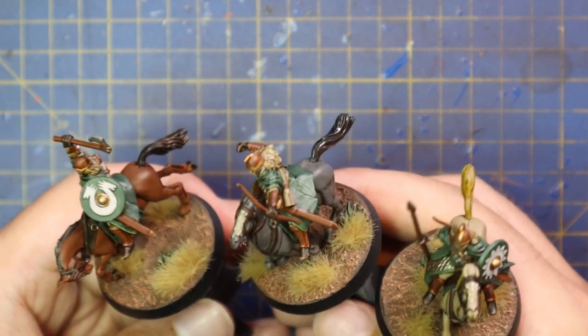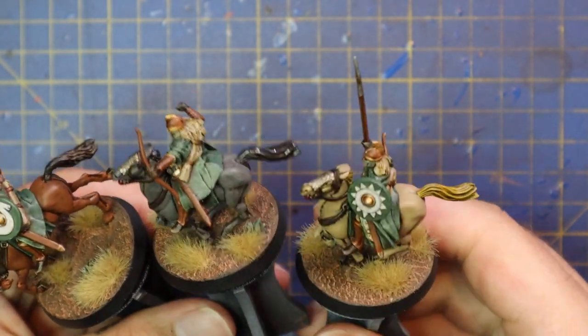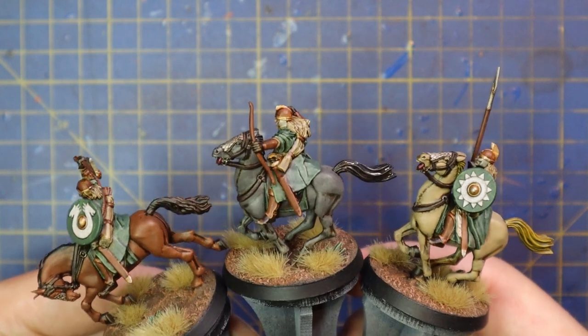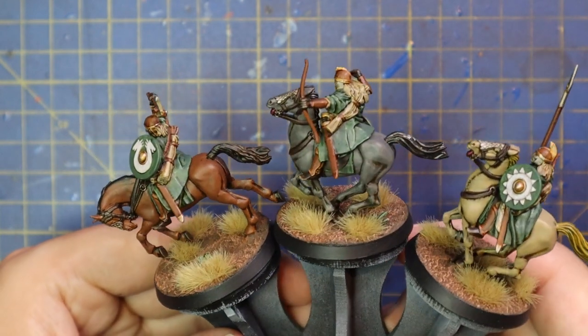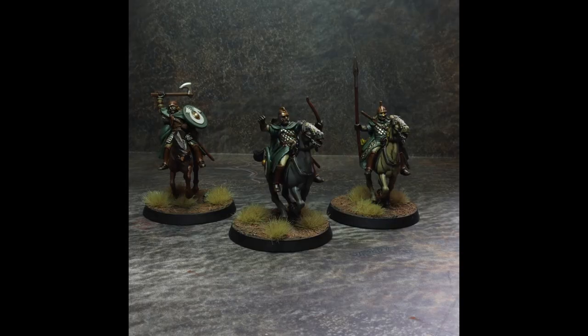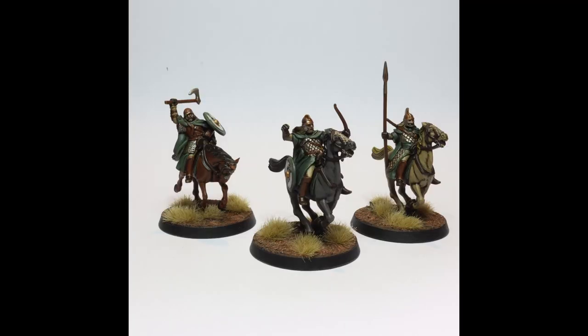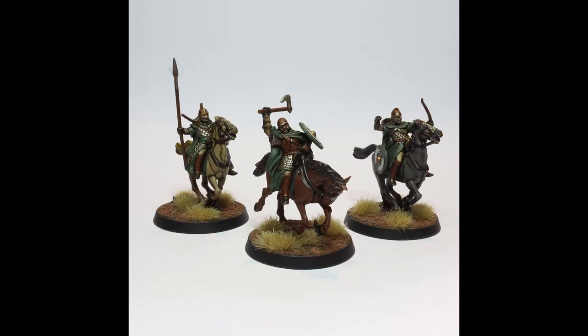I have a couple of still images of the finished models coming up now. I hope you guys enjoyed this two-part series on how to paint Rohan. You can of course use all of the steps I did for these mounted guys on the on-foot versions as well. I don't think I'm going to do an on-foot version as a video, because it would basically be the same video in slightly different poses. Let me know what else in the Pelennor Fields box set you'd like to see, or any other Lord of the Rings miniatures you want me to cover in the series.